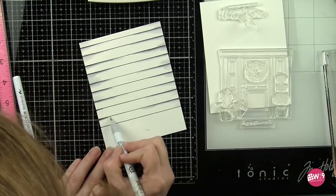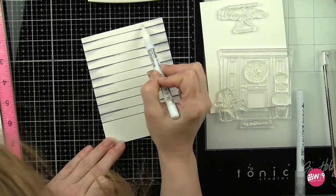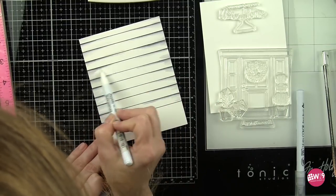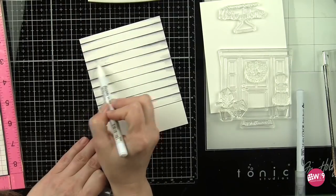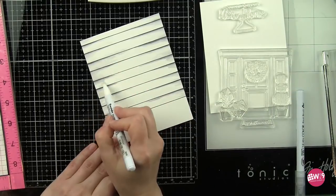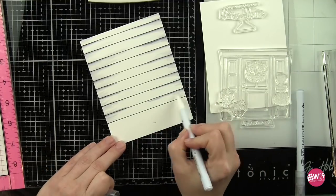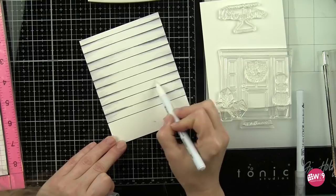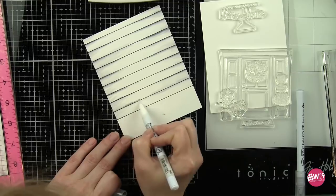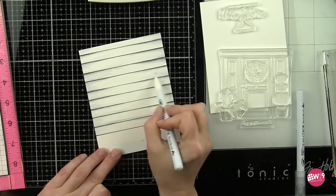I went in and added that dark first and then blended it out a little bit with the light gray before taking the blender, which has no color on it at all, and blending those colors out towards the center of the panel. If at any time the gray colors start pulling way too much into the design, you probably have too much color on the tip of the blender pen. Go ahead and wipe that off on a scrap piece of paper. I always keep a scrap piece of paper handy when coloring with Zig Clean Color Real Brush markers to clean the tips of my lighter markers or the blender marker.